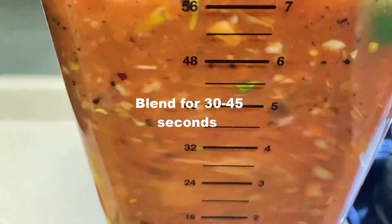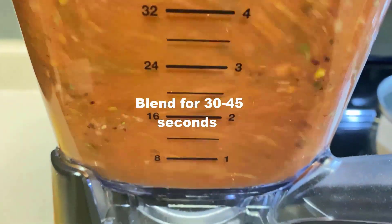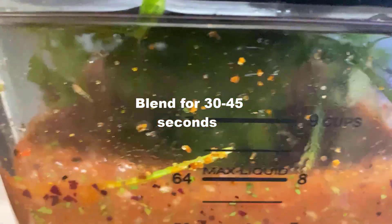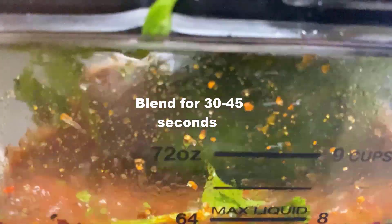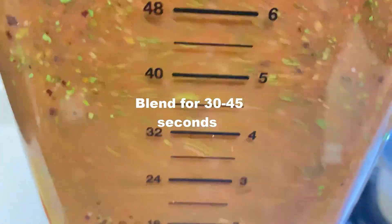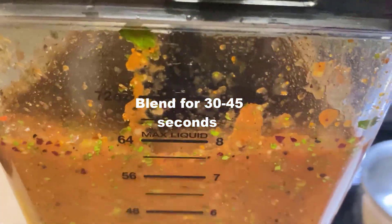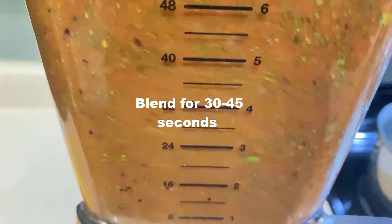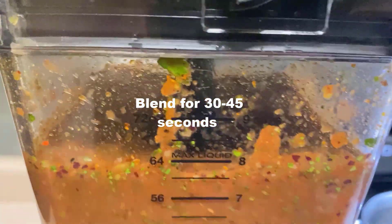This is probably one of the best cantina style salsas — a base for a cantina style salsa — that I've ever made. You're going to notice that the cilantro may get caught around the top. Make sure you stop the blender, take the lid off, and pull it loose. Then put the blender lid back on and keep blending. You're going to blend for about 30 to 45 seconds, longer if you like.